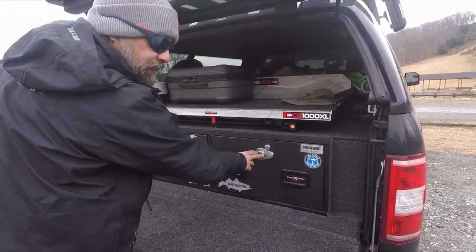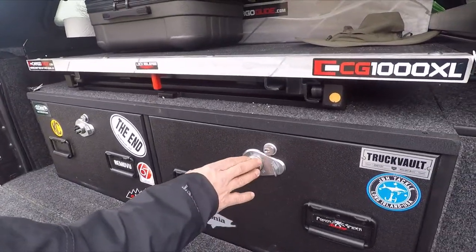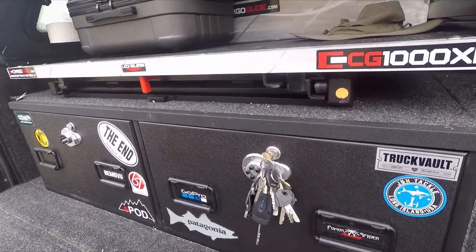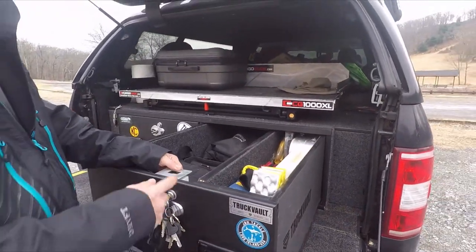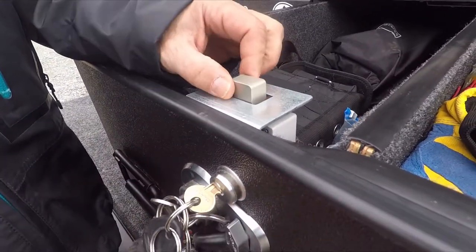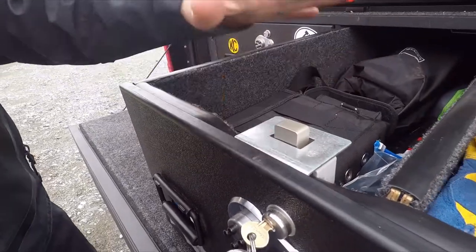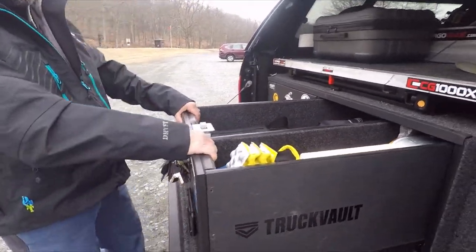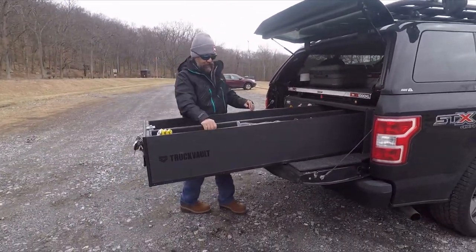So let me start by taking my key out. First you have a combination here — you can set it up — and basically what I do is put my key in, turn the key, and unlock it. Before I open it fully, these are on roller bearings. Here is the lock right here — it's very thick, looks almost like a one-inch thick piece of metal. You're not getting in here. Everything is high-grade steel as far as the locks go. Pulling out the drawer all the way — I got six and a half foot drawers with a divider I set up.